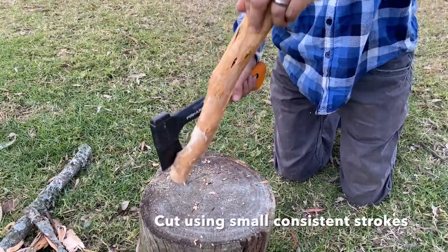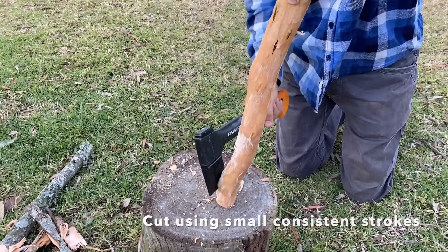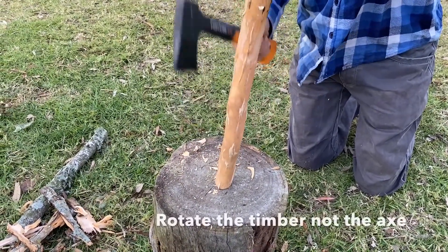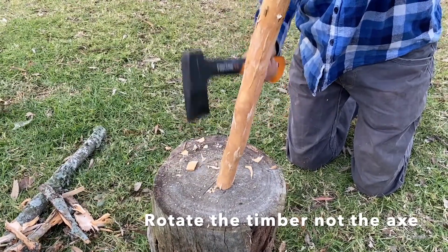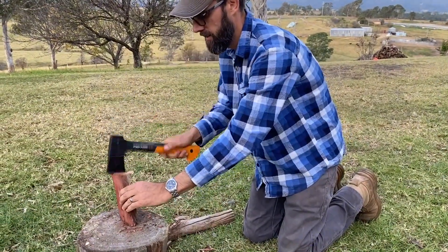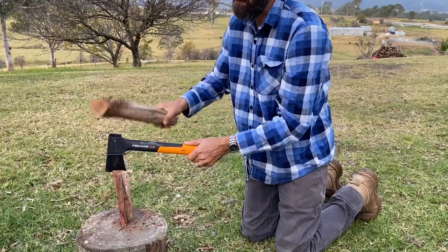Cut using small consistent strokes. Always rotate the timber, not the axe. Work safely when preparing kindling and use a small log to assist.